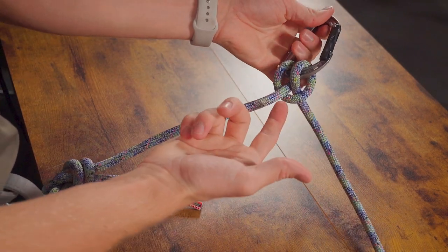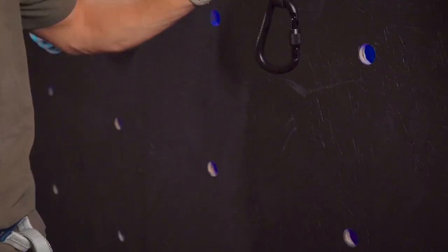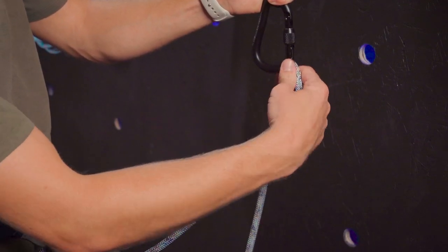Now if you thought that was too easy, let's go learn how to do it one-handed. So let's say I've gotten to the top of the wall and my left hand is holding onto the wall for whatever reason — I'm going to take the rope from my harness and clip it in this way.